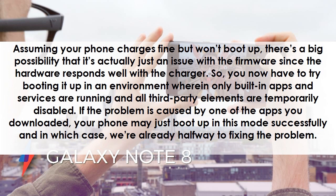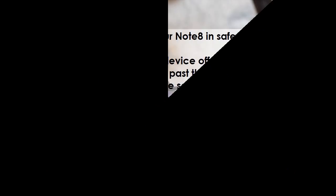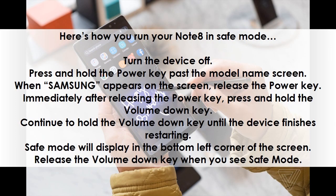If the problem is caused by one of the apps you downloaded, your phone may just boot up in this mode successfully, and in which case, we're already halfway to fixing the problem. Here's how you run your Note 8 in Safe Mode.